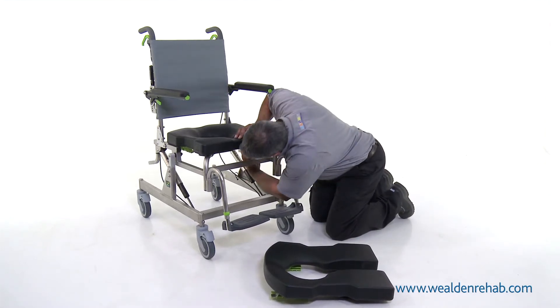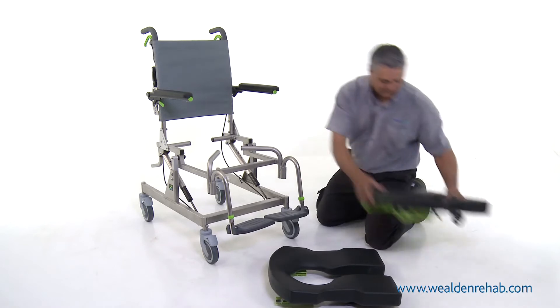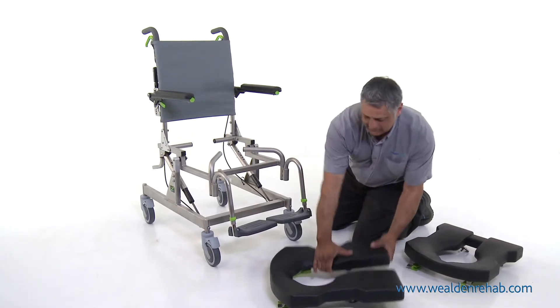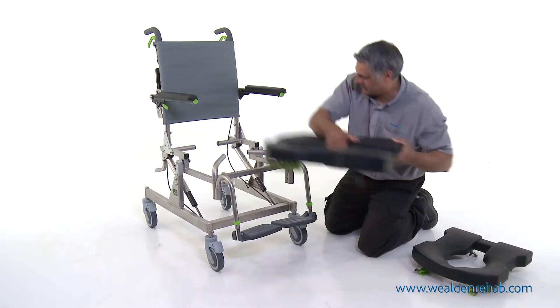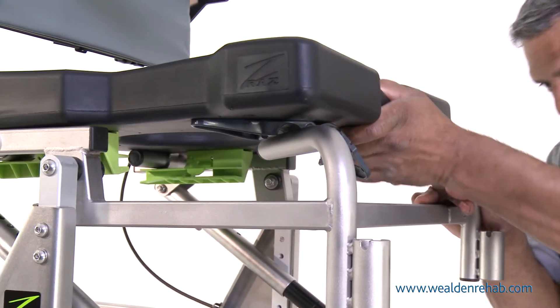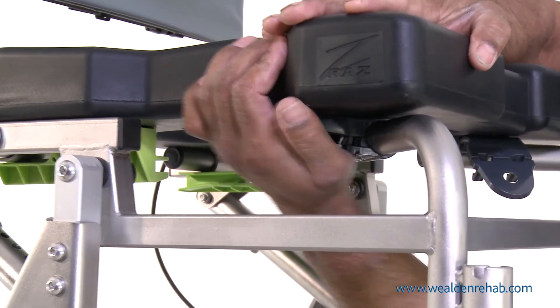No tools are required for changing the seat. Simply undo the two grey plastic clips underneath the seat, remove, and replace with an alternative seat making sure the clips are undone. Slide the seat in using the green plastic guides at the rear and click the two grey plastic clips back into place.